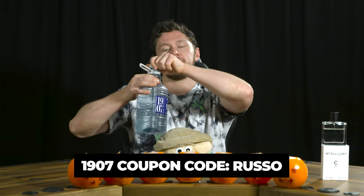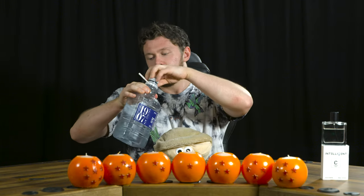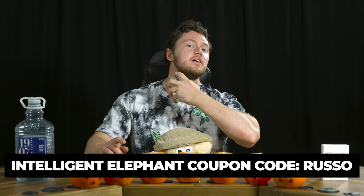What is up everyone? It's Ruz. I hope everyone is doing well. ASMR Sip — check them out in the description, the best gym water. And let's not forget about the ASMR Spritz, Intelligent Elephant Carbon. Check it out in the description below.